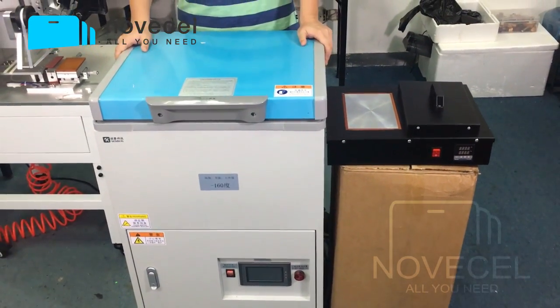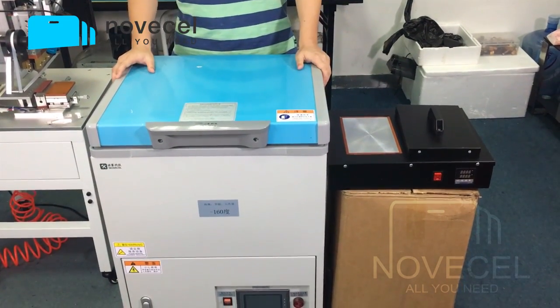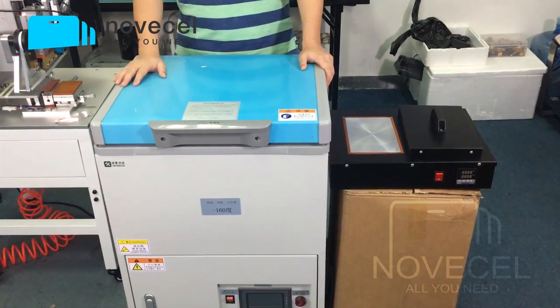If you have a factory and you want to work in big quantity, I'm going to suggest you this one — the electric machine. And that's the second thing I want to talk about: the capacity.